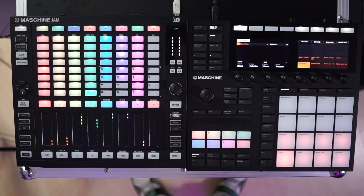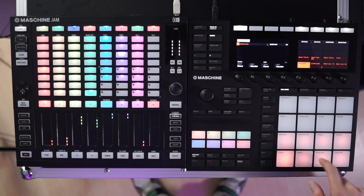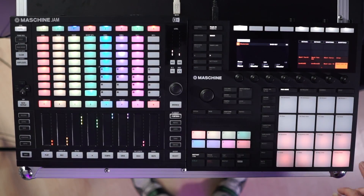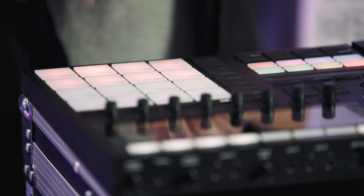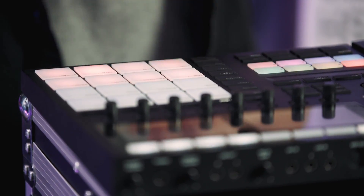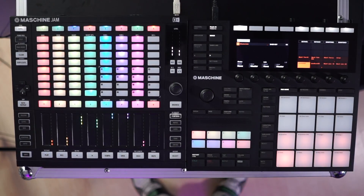So we've got our kick — you can hear it sounds very, very 80s, there's no real modern sound to it at all. Then we have our snare, our hi-hat with a bit of reverb on it, an open hi-hat, and toms as well. That kind of stuff works.